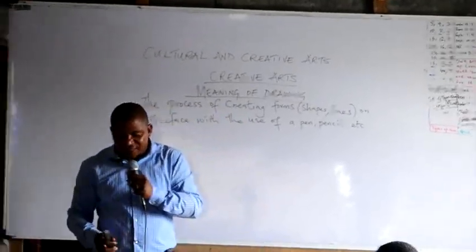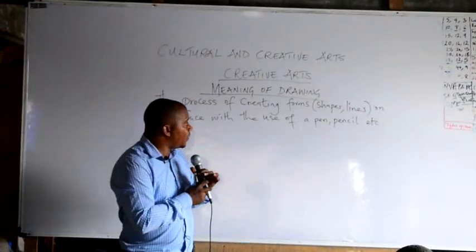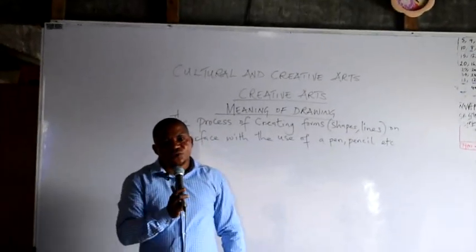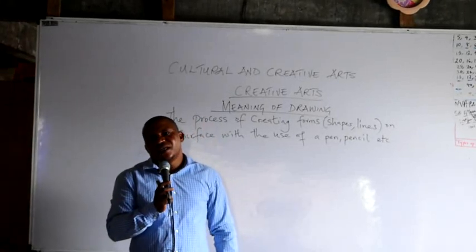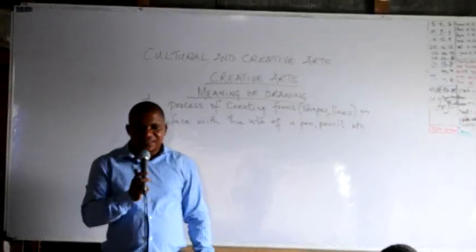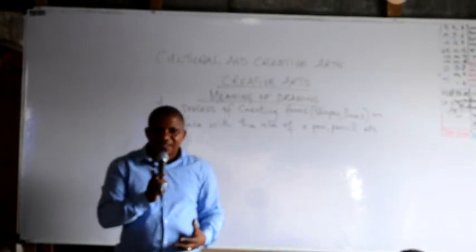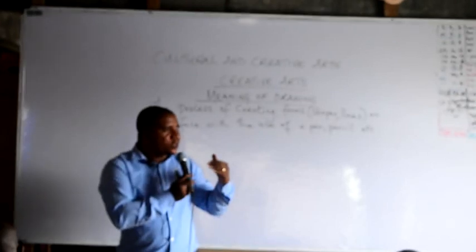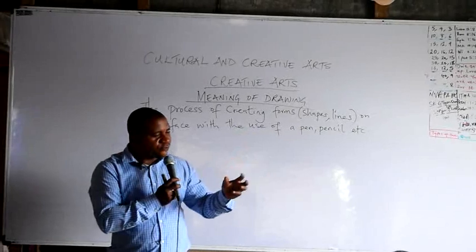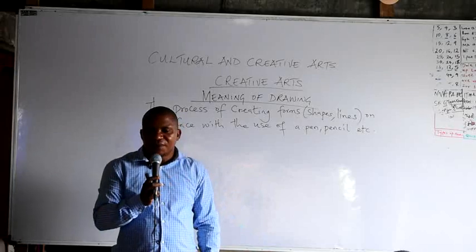You use the pencil so that if there's any error, you can clean it. That's why when I gave you the materials, I didn't include an eraser — because in drawing, we don't include eraser as a material for drawing. When you are drawing, it's expected that you look at what you are drawing and get the form of it before you begin to represent it on paper. So you are not supposed to make that mistake.